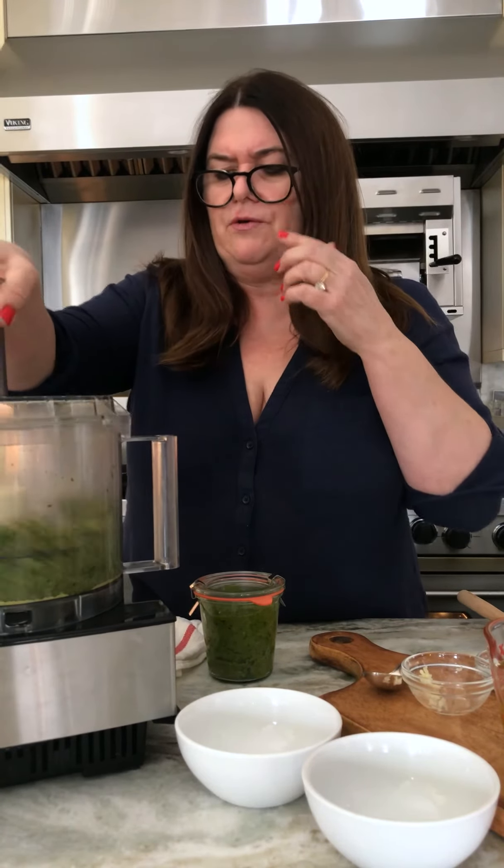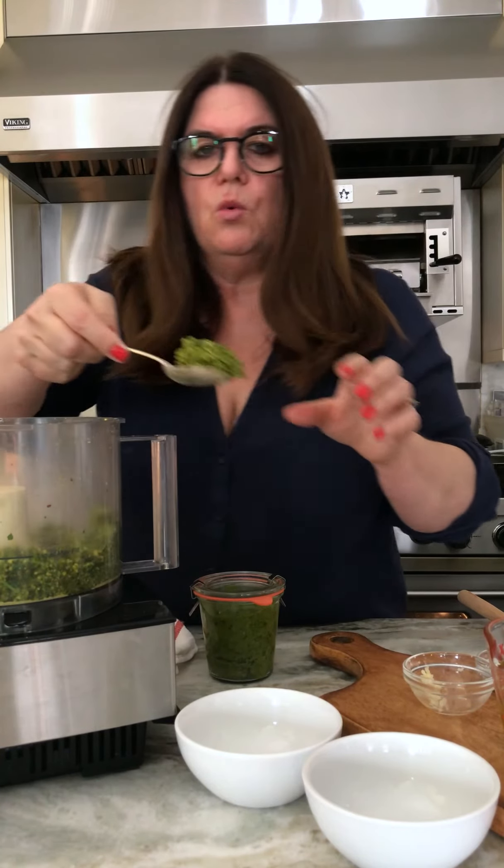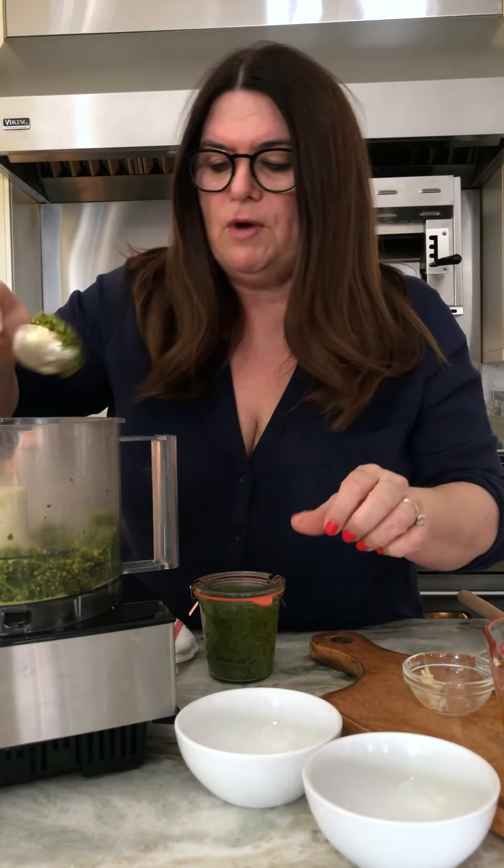Let's see what this looks like now. We want it to be all sort of woven together. It looks perfect. Let me show you what we're looking for — we're looking for this. Looks great.